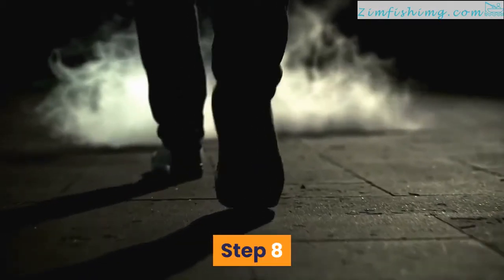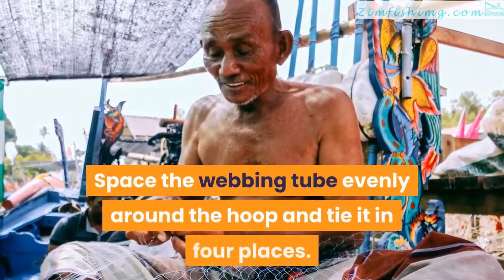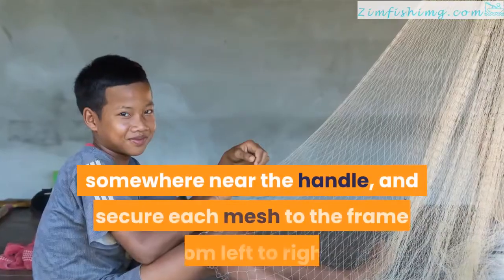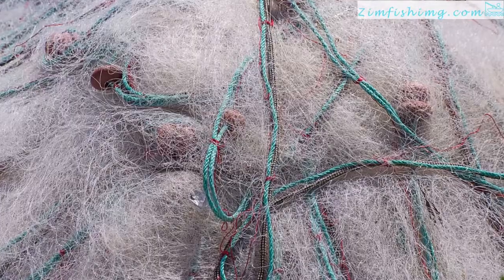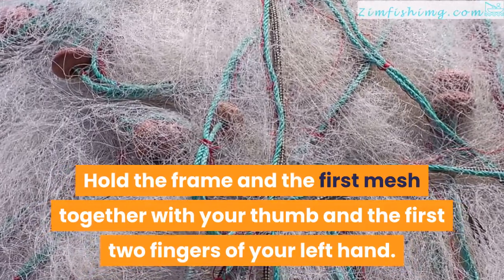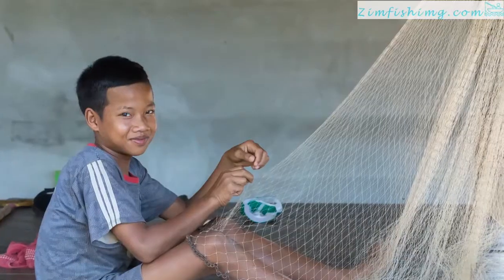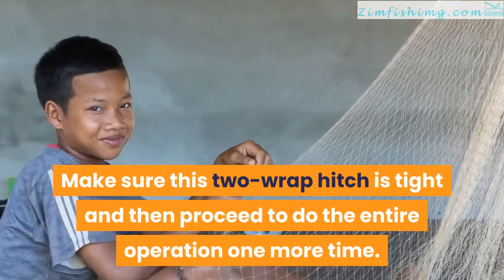Step 8. Now it's time to hang your net on its frame. Space the webbing tube evenly around the hoop and tie it in four places. Tie one end of your hanging twine to the frame somewhere near the handle, and secure each mesh to the frame from left to right. Hold the frame and the first mesh together with your thumb and the first two fingers of your left hand. Pass the shuttle under the frame from outside and up through this loop, twice.